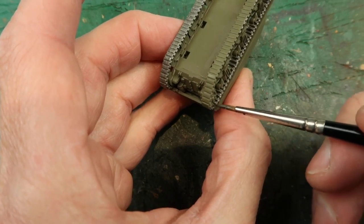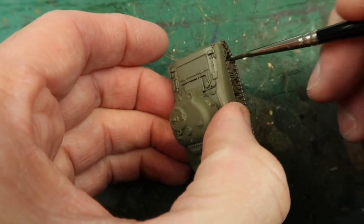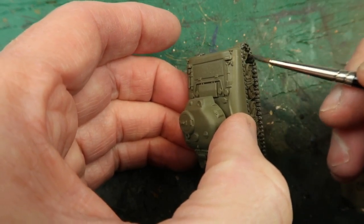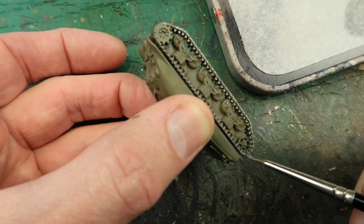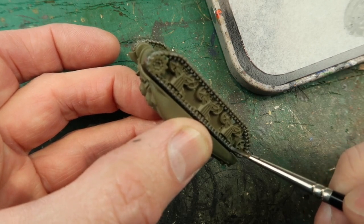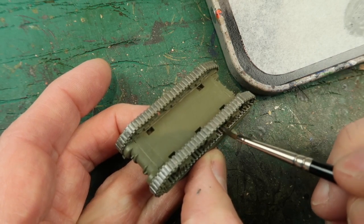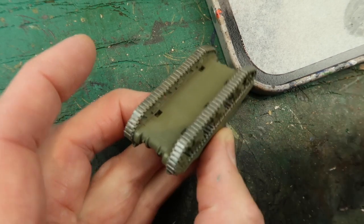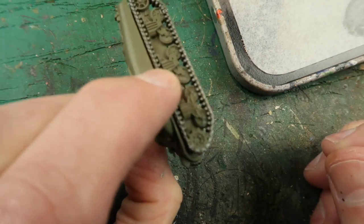The great thing is that I didn't have to do anything before I started painting — it's pre-primed. I didn't need to wash it, prepare it, prime it, or clean any mould lines. I can just go straight into the painting, which is a huge time saver. Remember adding a bit of water to your paint makes it flow a lot easier, especially into little detailed areas like this. You can just run your brush over and it should flow nicely into the detail. Don't add so much water that it becomes watery and flows where you don't want it — just enough to get it into these little detailed bits.